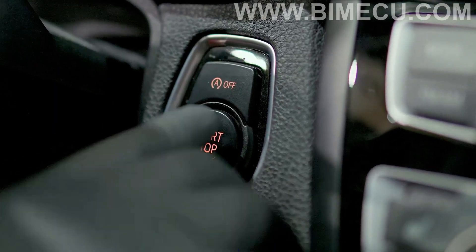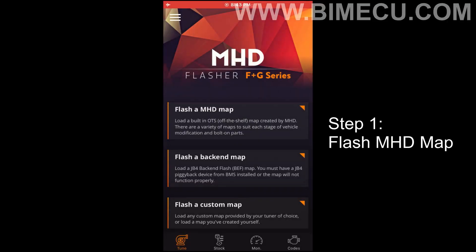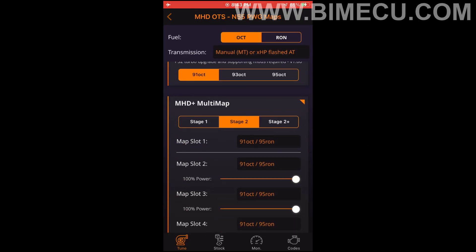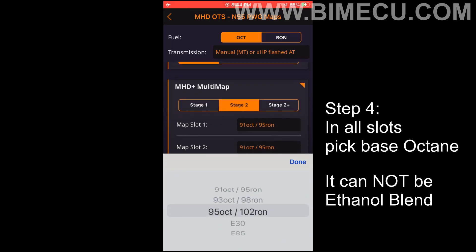Cycle your ignition to the on position. Step 1: Click on 'Flash MHD Map.' Step 2: Scroll down to MHD Plus Multi Map. Step 3: Select the desired stage for flex fuel. Step 4: In all 4 slots, select base octane — it cannot be an ethanol blend.